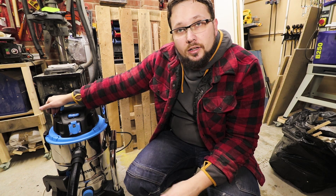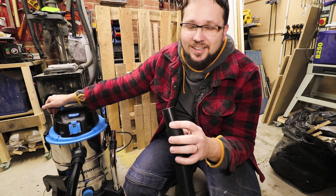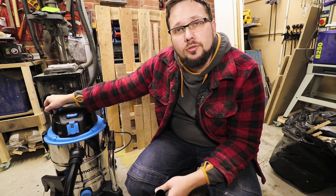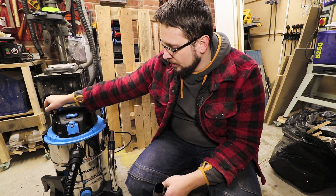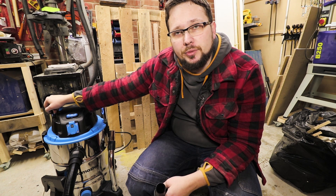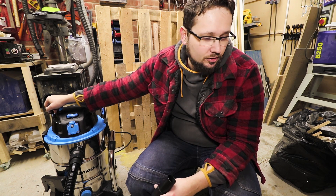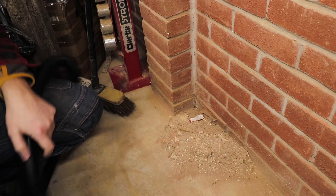The good thing — it works. Second good thing — it sucks. The suction is quite powerful, but a big minus is it's very, very loud. It's not as loud as my old shop vac, but still quite loud, so definitely don't use it after 10 o'clock at night because your neighbors will be calling the police. Other than that, let's check out if it actually picks up dust. I've got a nice pile in the corner — let's see how it goes.